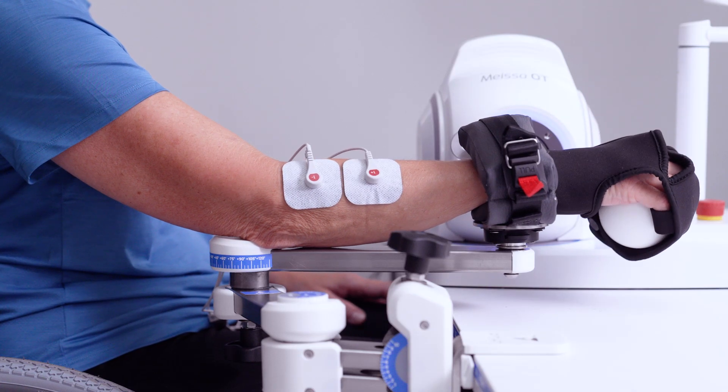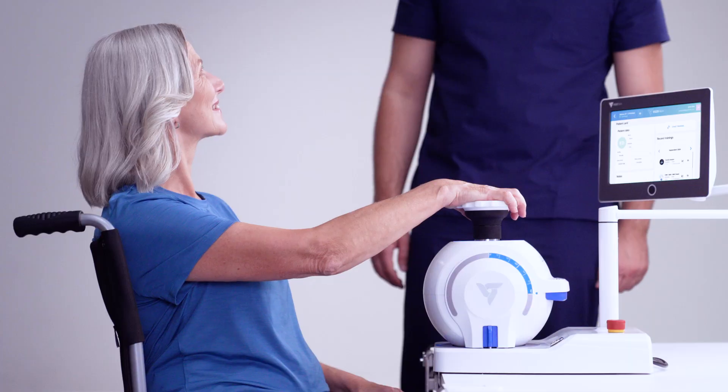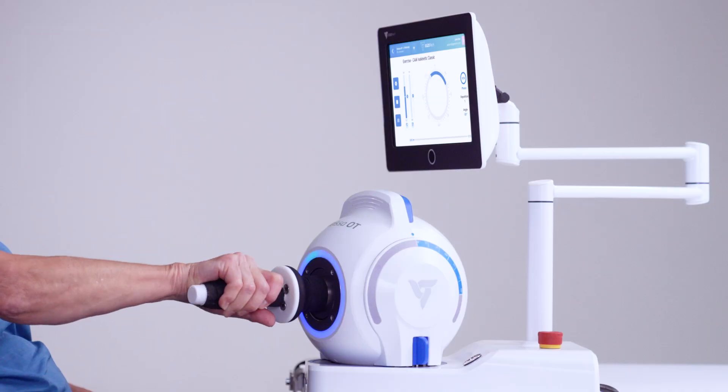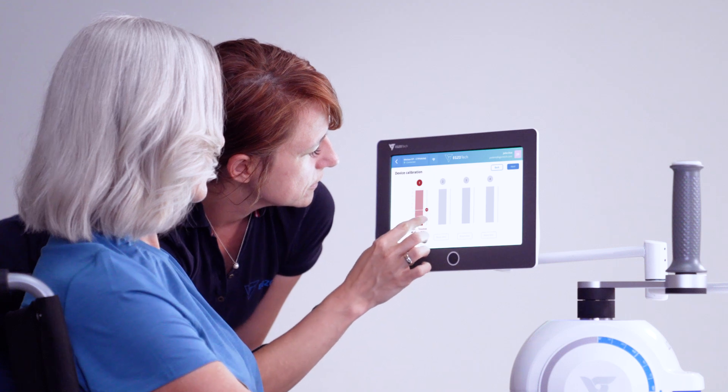We're able to work via isolated movements or through interchangeable extensions. Patients can train how to open a jar, operate a screwdriver, or open a door. This can be assisted or trained via controlled resistance.